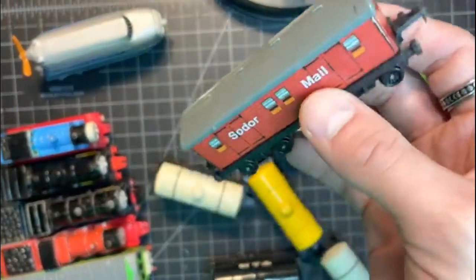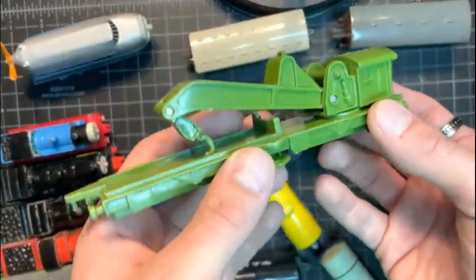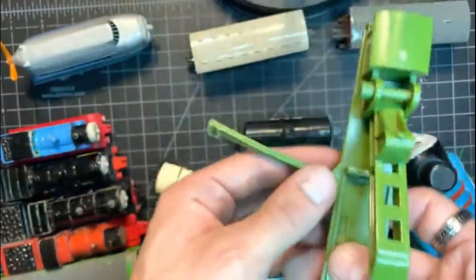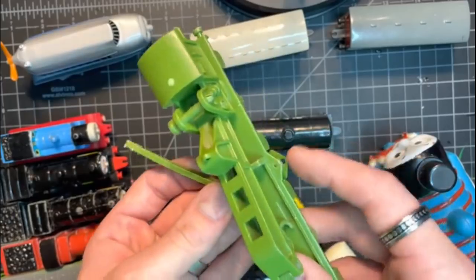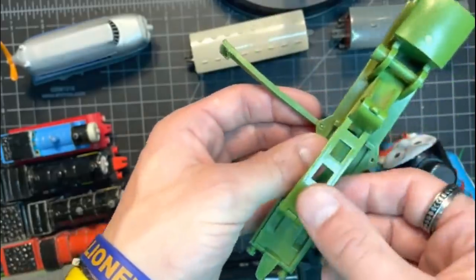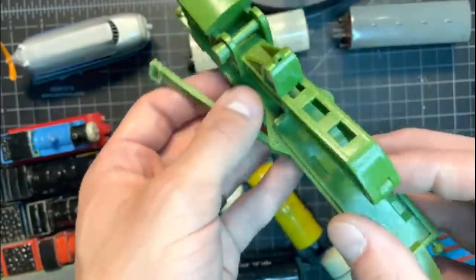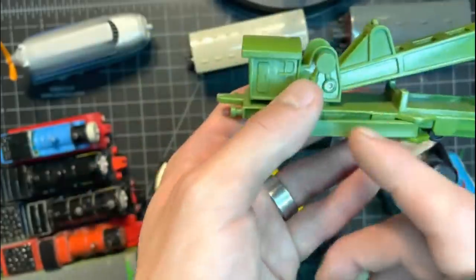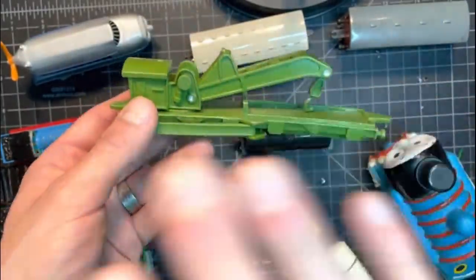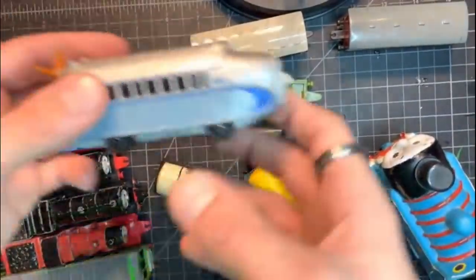We also have a Sodor mail van, which is super cool — I'll have to get a Percy to pair this up with. The last ERTL item in this roundup is the breakdown train, which is something I was really not expecting. This thing is magnificent — it features these little stabilizer arms that come off the sides to stabilize the crane as it was being used. It also comes with a flatbed molded to the crane itself, which is a little strange but kind of cool to see it all as one big mold.